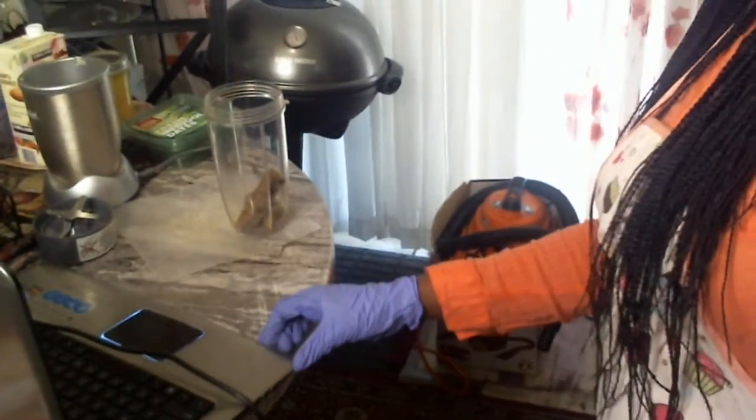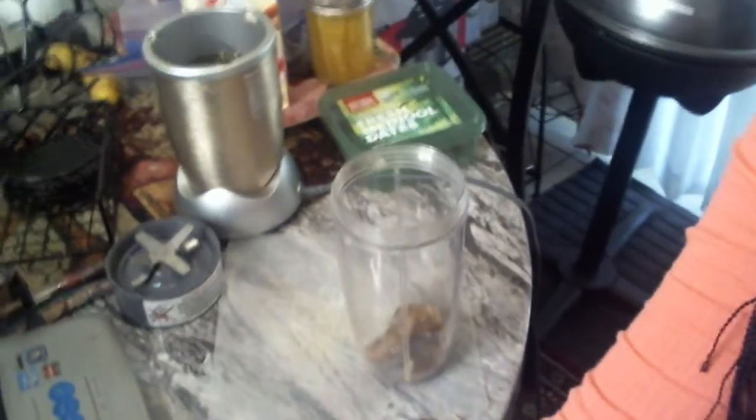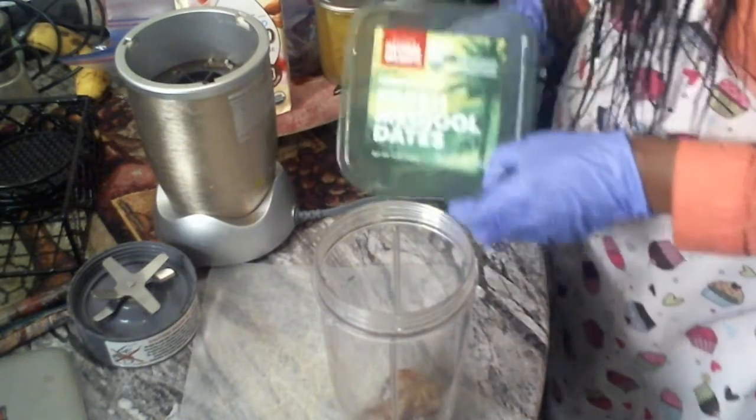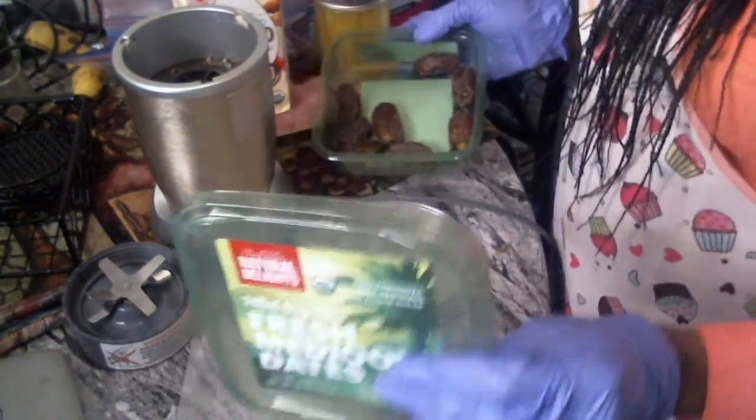I'm gonna show you guys what I'm gonna use. Let me bring you up closer — there you go baby, there it is. I'm gonna use some pitted organic dates for my sweetener and one banana.